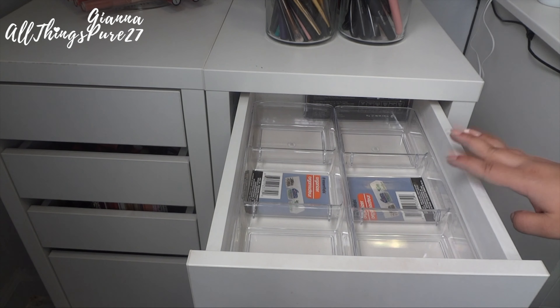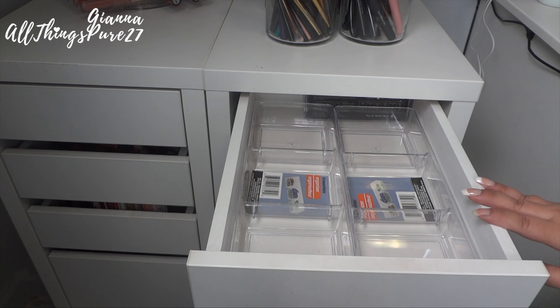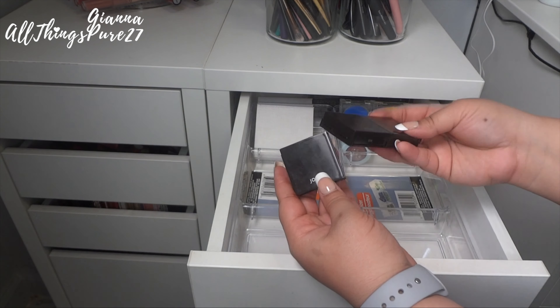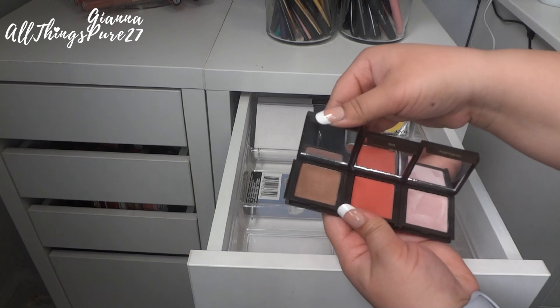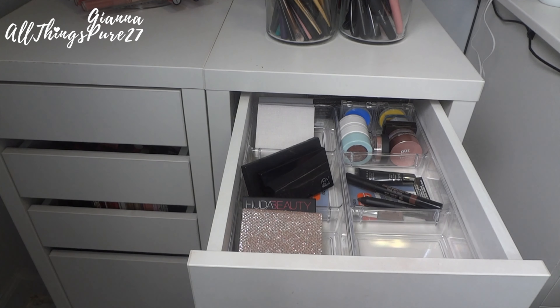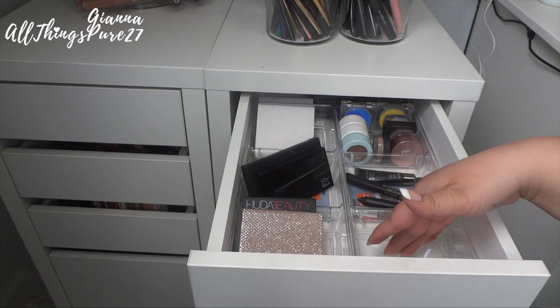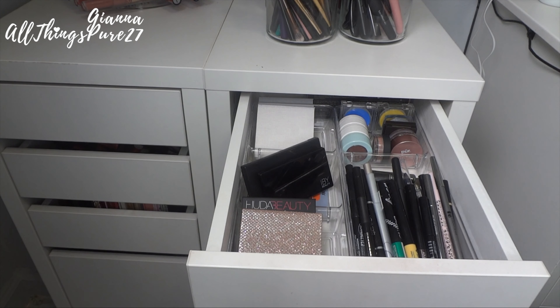So that's it — that was my entire drawer of single shadows, little palettes, and cream shadows. I'm going to put everything back now and show you what it looks like compared to the beginning. Here are the two other Jouet products — you just slide them together and you can keep them all as a mini palette with a little highlighter, a blush, and the shadow. This is what my drawer looks like after decluttering — I'm honestly so proud; I got rid of way more than I thought I would and now I have so much more space.